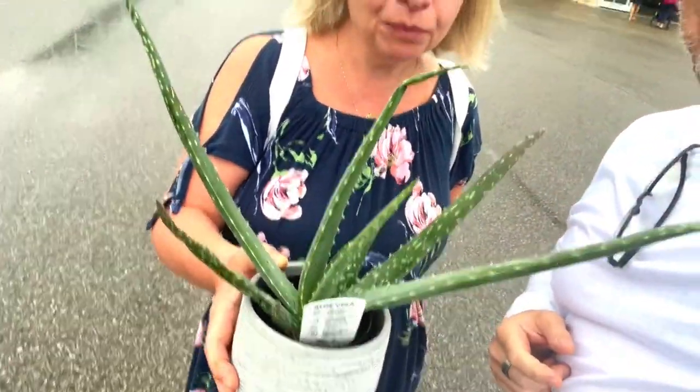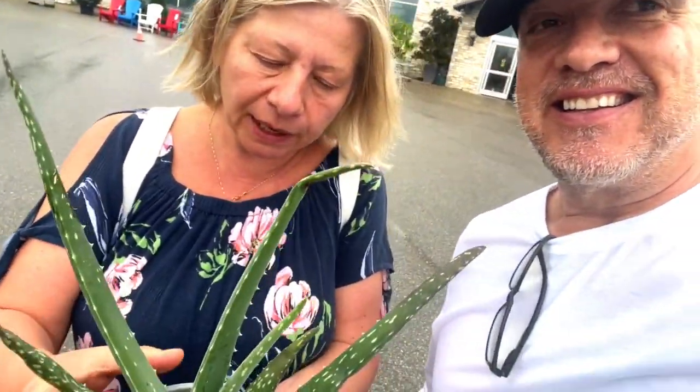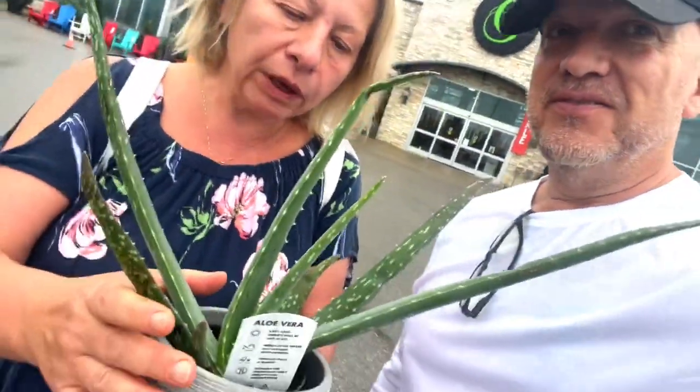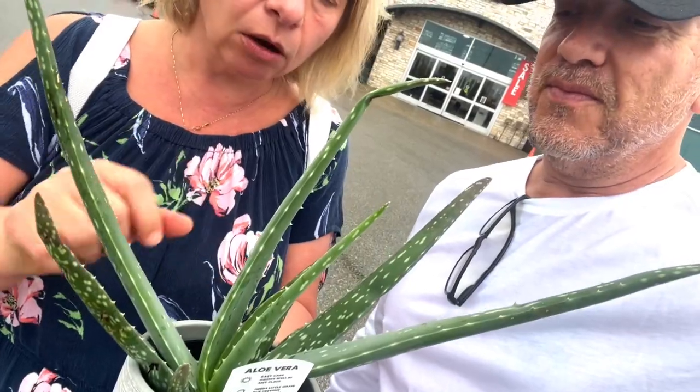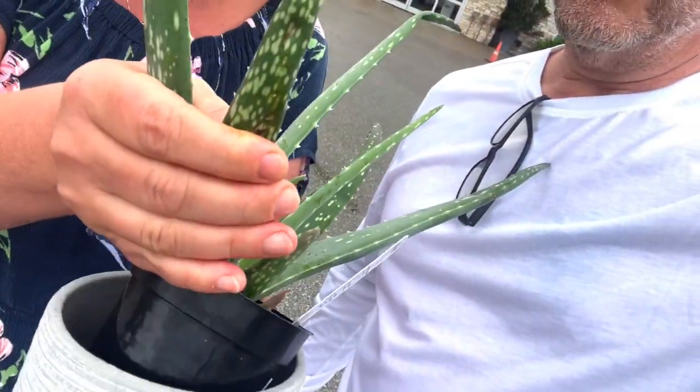We got aloe vera because my nephew decided to have a nice treatment on his face. This is a six dollar plant and he also bought a little pot — looks nice together. One thing to remember when you are pouring water: do not pour water directly on the plant because it's going to be gone within a week. Just remember to put the water in the container.